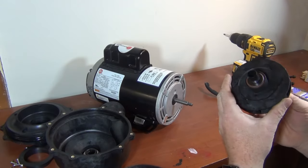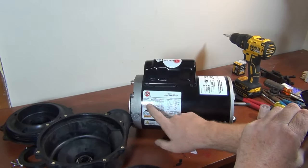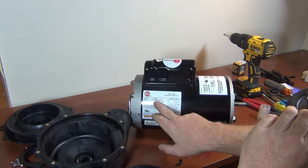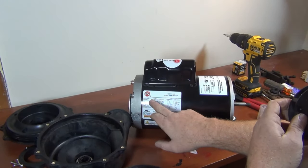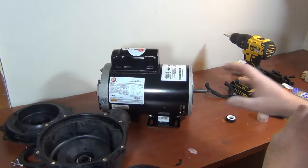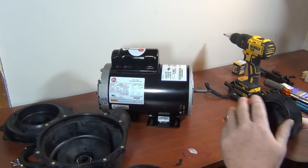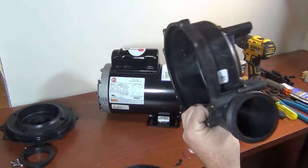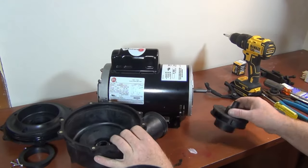Then put that aside and get your new impeller. If the old one is broken and you're not sure what you need, get the model number off your pump — it's right on the label. Search that model number on Amazon or online and it will come up. You'll find options like 2, 3, or 4 horsepower. Most pumps here are 4 horsepower but over time the sticker wears off and you can't read it.